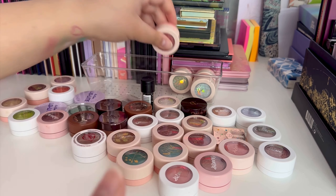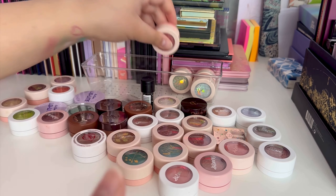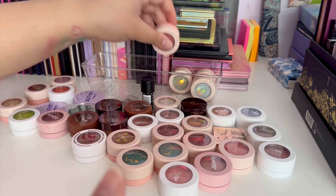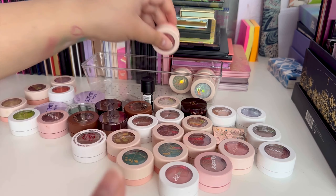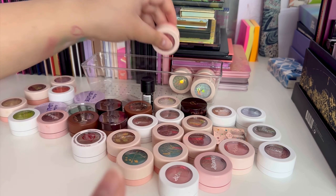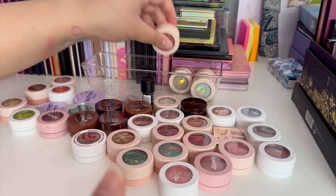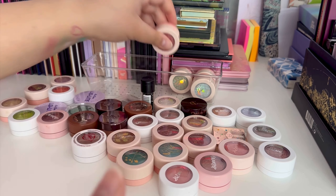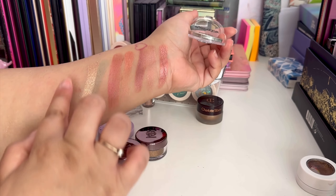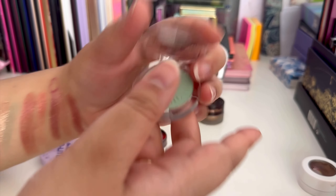Moving on to my other single shadows from different brands. I have one from Charlotte Tilbury — I think they've now been discontinued — the shade is 'Hypnotising' and it's gorgeous. I'm going to keep that in my everyday collection because it's such a good well-rounded product. Then there's one from Essence — I was supposed to use this over the summer and never did — it's a really nice minty shadow and I do want to keep it.